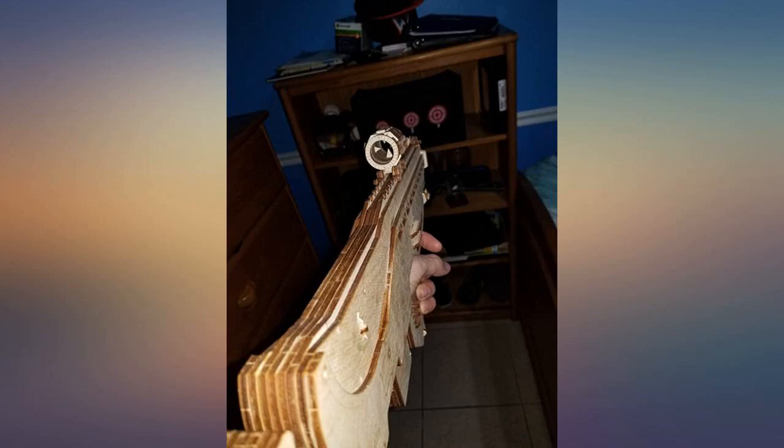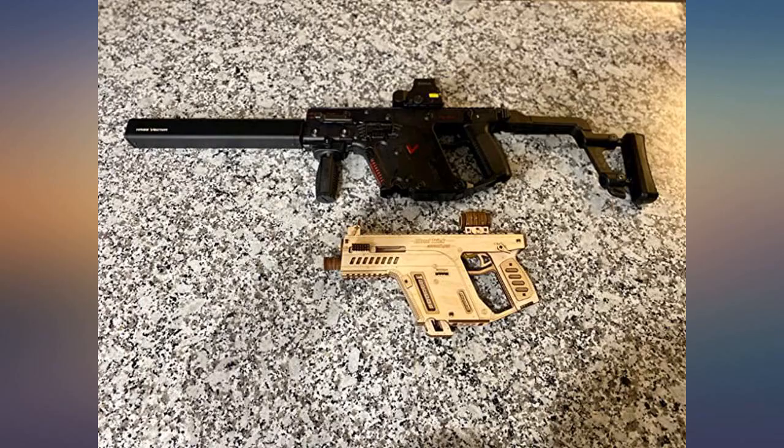The buying process was also intuitive and the seller shipped the items lightning fast. I couldn't be happier with my purchase.